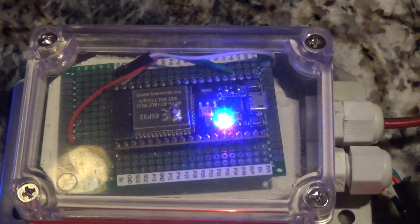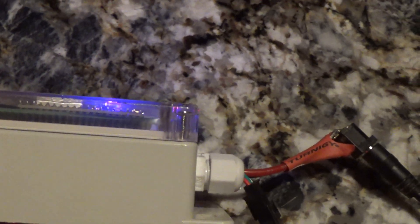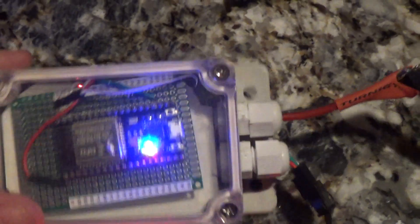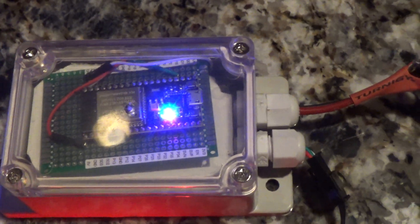I'm going to show you my little project. This is a box that's intended to go outside. It's an IP66 — so it's a waterproof enclosure.